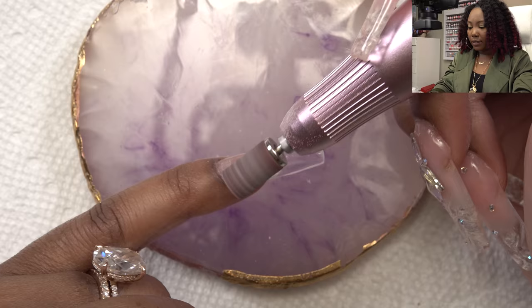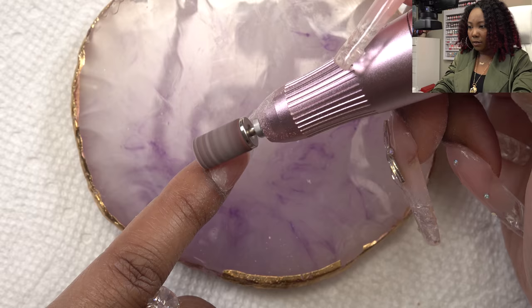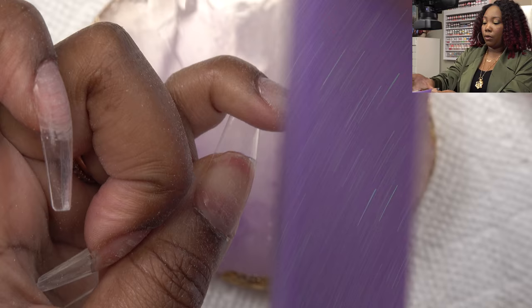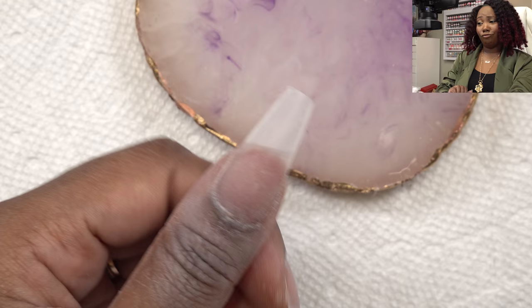I noticed that these tips are thinner around the cuticle area, which helps to not have any bumps or noticeable areas in the transition. I'm going around my cuticle areas with the e-file to remove any excess gel. We want to get this as nice and smooth as possible so it doesn't look like a press-on. After the e-file work I'm taking my buffer to remove the shine since I'm going in with gel polish.